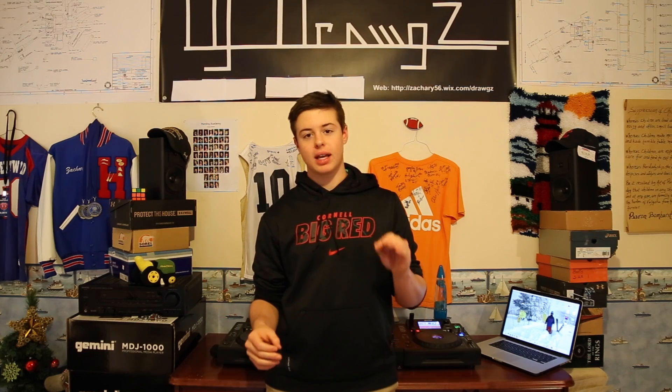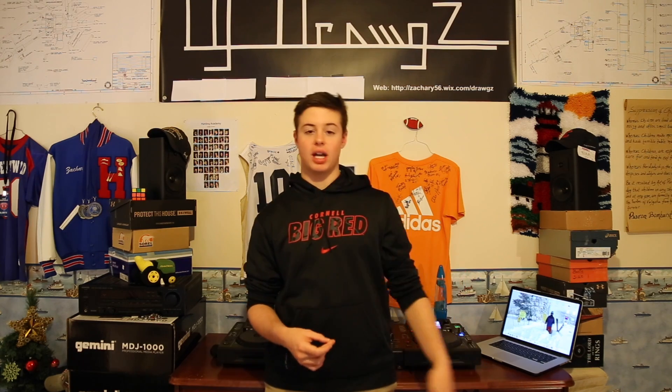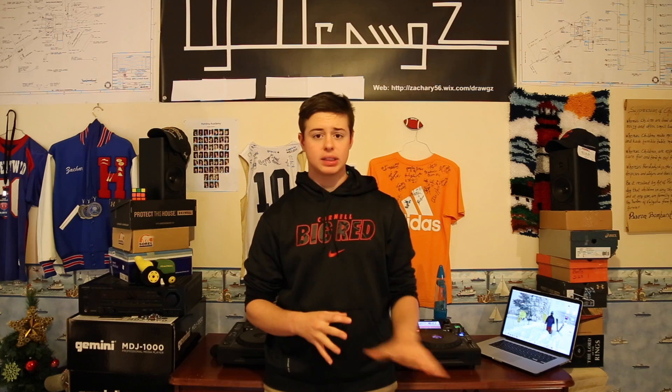What's up? DJDrogs here, and today we have a video about the Gemini MDJ1000. You may have seen my previous video of me updating my two MDJ1000 players. The Gemini company has come out with another software update. There are several things they are aiming to fix. The main points are fixing many of the issues with the loops — how you couldn't get out of them or into them easily, and how they weren't starting correctly.